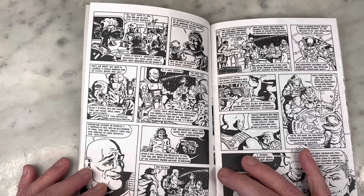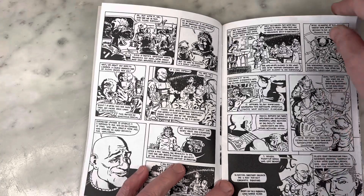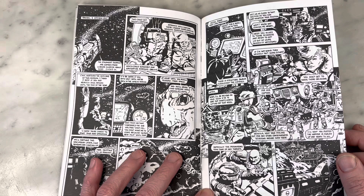He definitely is a master of his craft and he puts in all these little details, the little hatching and shading — very consistent with 2000 AD style of art, like John McMahon and Brian Bolland. But it looks really good.